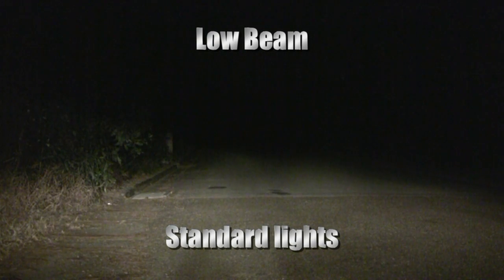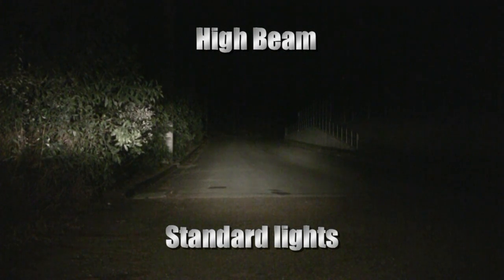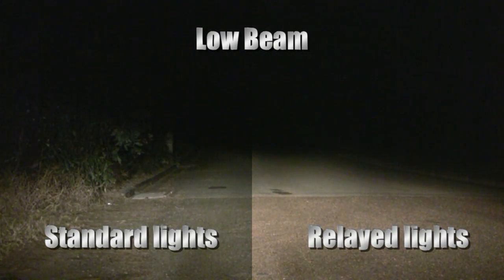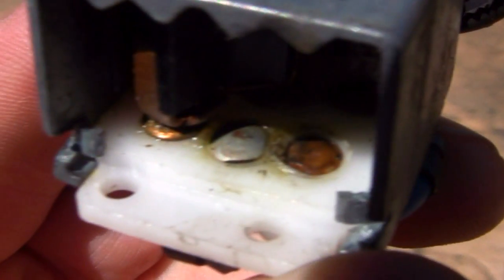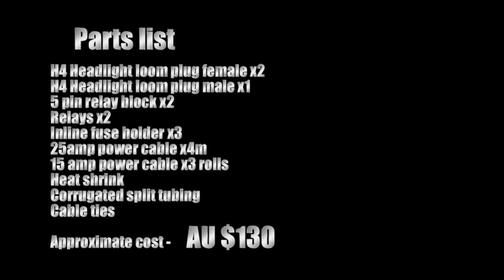I'll let the results speak for themselves. This is my original headlight switch showing the melted contacts. The total cost worked out around AU$130. Parts were purchased from eBay and my local auto supplier. Google 'headlight relay' to find a suitable wiring diagram to follow.